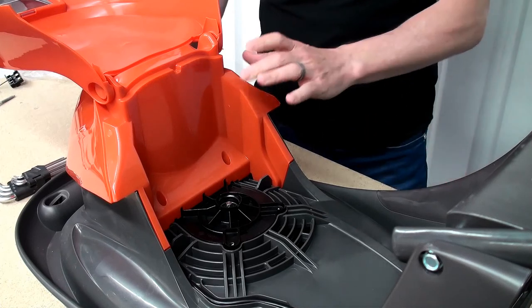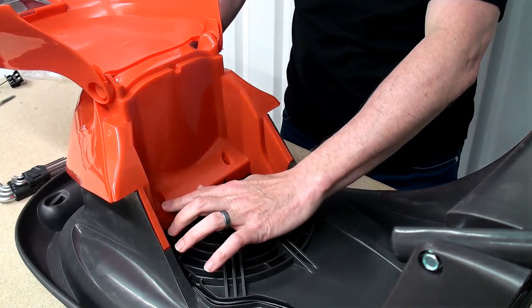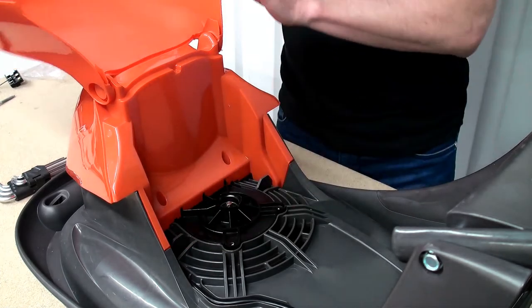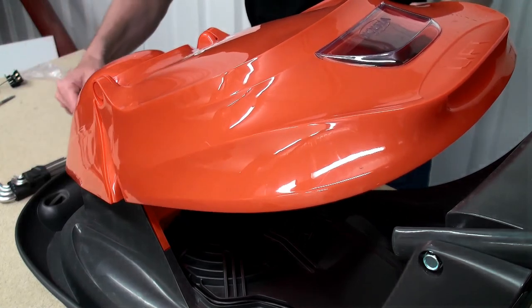Next we need to remove the motor cover. This is held in place by three screws — there's two here, and there's also one on the underside that we'll get to by turning over the lawn mower.